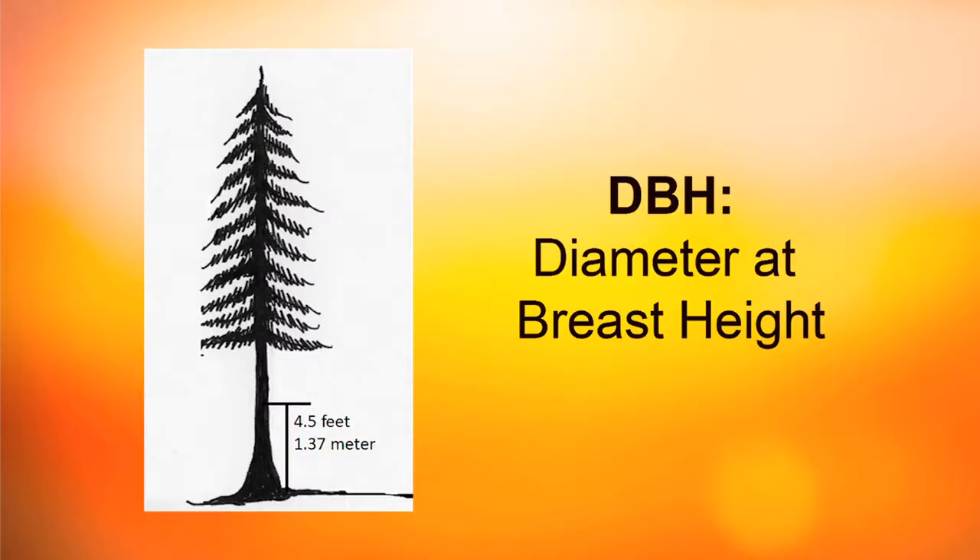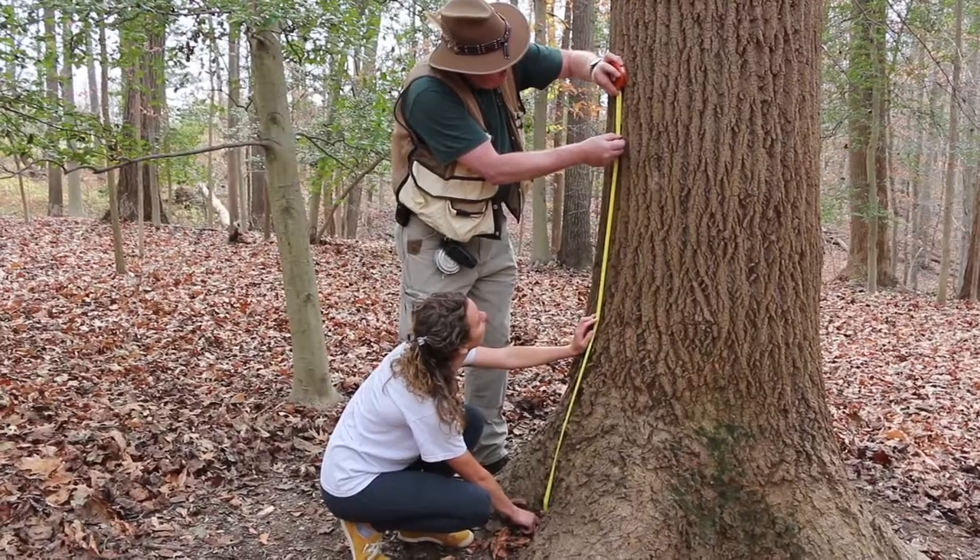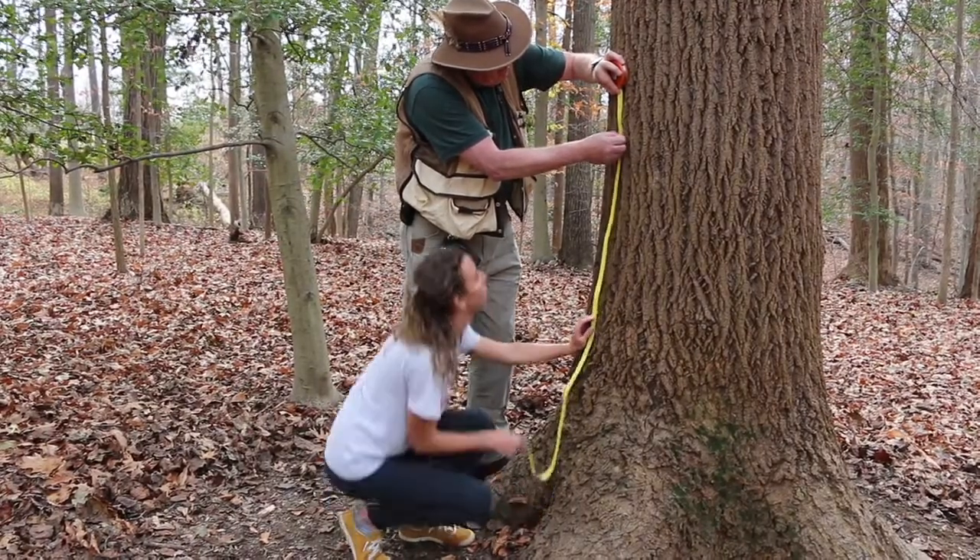The diameter of the tree is always taken at DBH, or diameter at breast height, which equals four and a half feet, or 1.37 meters. You want to measure up exactly four and a half feet, and you always do that from the uphill side.